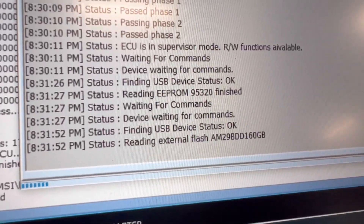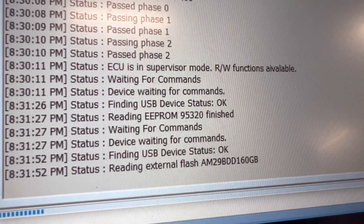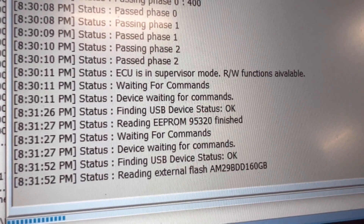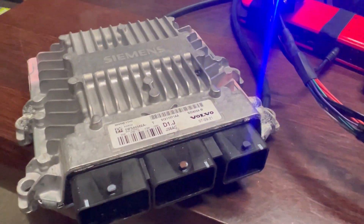This is how it looks when reading external flash — it's AM29BDD160GB — and the EPROM is 95320. Reads perfectly. You can see the mileage — lovely, isn't it? This is the original ECU, and we have to do the same with the used one.